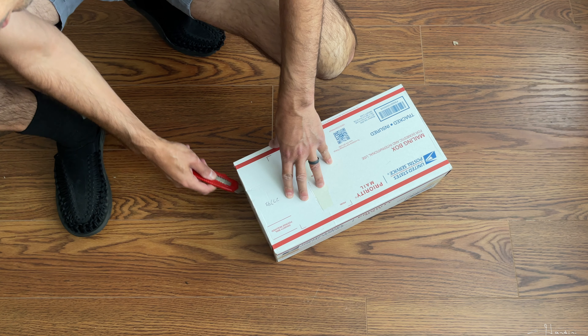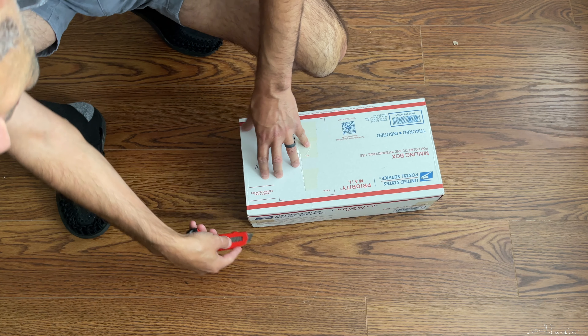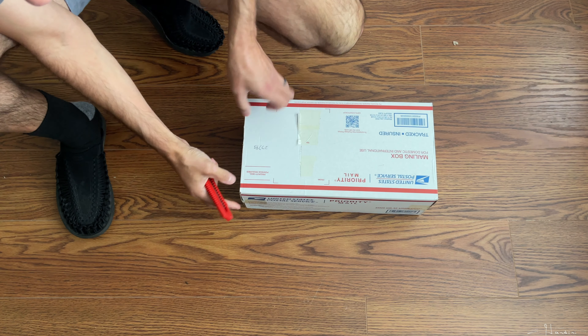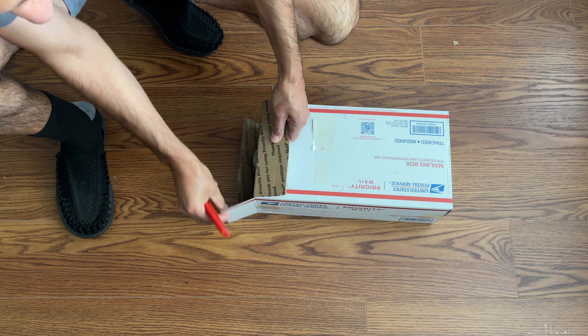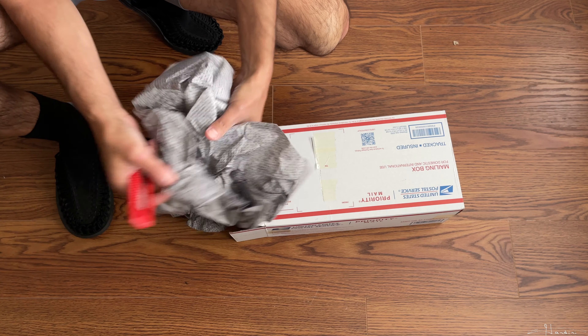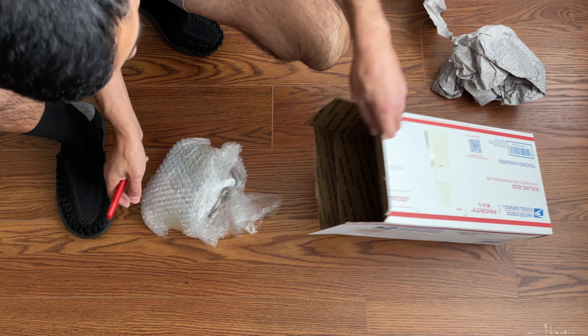Hey folks. I recently made my first order from Bergen Water Gardens up in New York. Somebody on YouTube, one of my viewers, referred me to that site over a year ago because they sometimes will stock the Nepenthes Loae. They've had them in stock since he referred me to that website, but I finally took the plunge to purchase one.